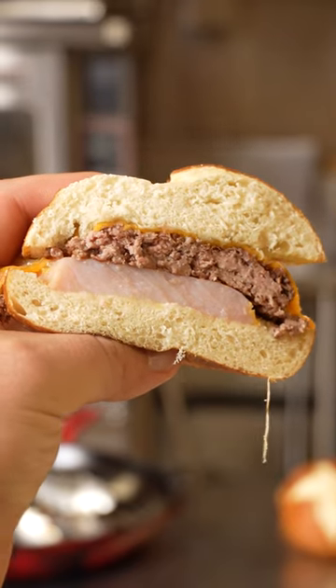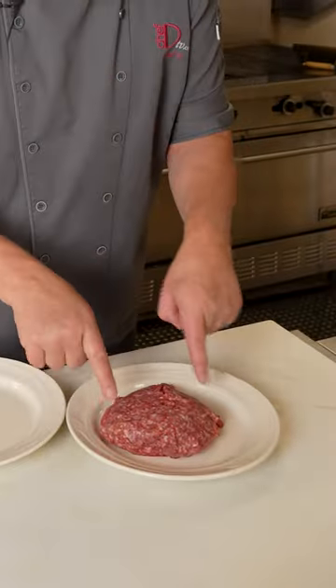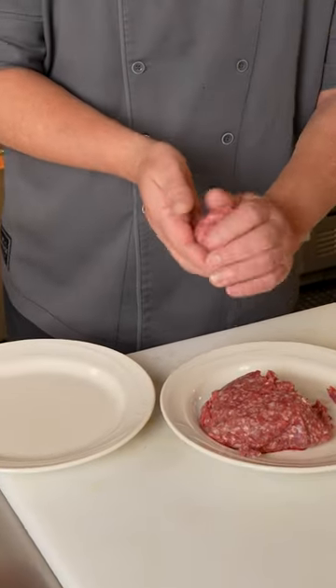Smash burgers — you see them all over. They've really made a comeback, and what works better than Nutra Farms ground beef? An 80-20 mix, so 80% meat and 20% fat. You can just see how well marbled this is. We have our four two-and-a-half to almost three-ounce patties ready to go.